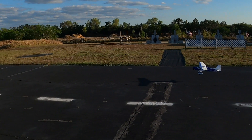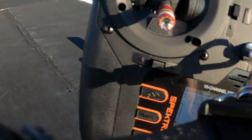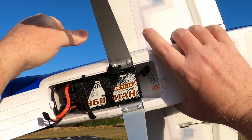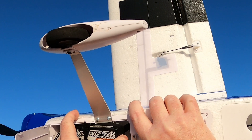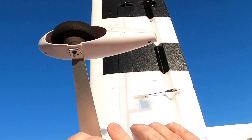I'm going to move that battery back because she still wants to dive on me — I think I've got my CG a little too far forward. Let me show you this battery: that's the Chronix 3600 three-cell. Moving it back just a touch. I've got her velcroed in, so let's see if that straightens out that little bit of wonkiness. Put my elevator trim back to where I had it.